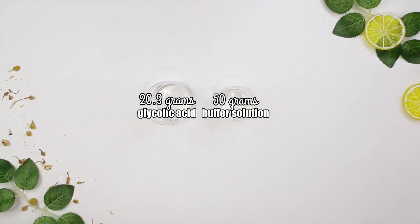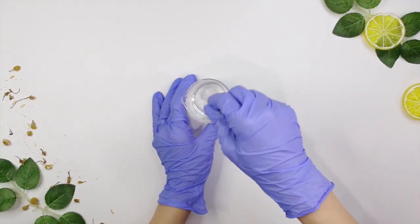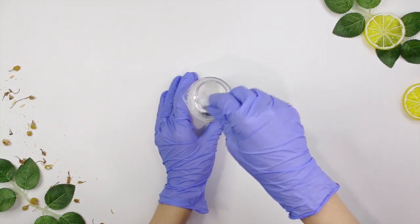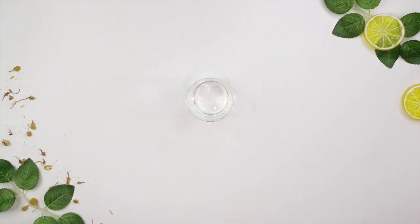The reason we combine those two together first is that we want to buff the pH of the glycolic acid before adding it to the recipe ingredients, so it doesn't disturb the formulation. Glycolic acid has an extremely low pH that's dangerous for the skin, and adding a very low pH ingredient into the formulation may destabilize other ingredients like the preservative. You'll also notice the mixture may heat up a bit when you add the buffer solution, so let it cool before adding it to Phase A.